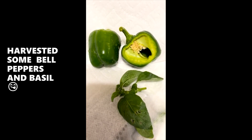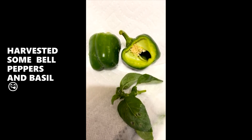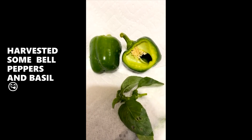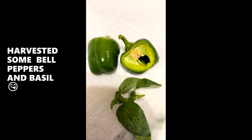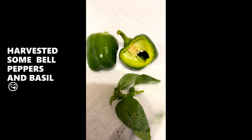Mini bell peppers — look at those seeds. I'm going to use them. I just wanted to make sure I shared this part. I harvested some mini bell peppers off my balcony garden bell pepper plant, and I harvested some basil. Yum!